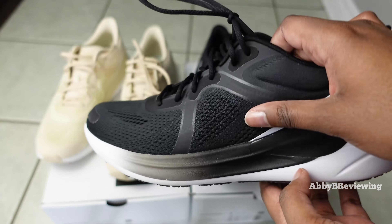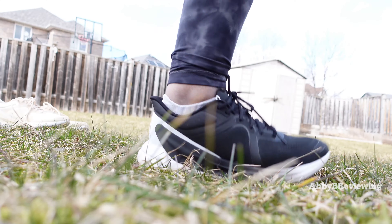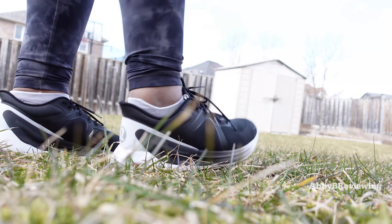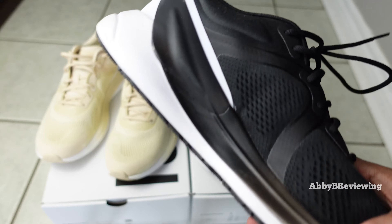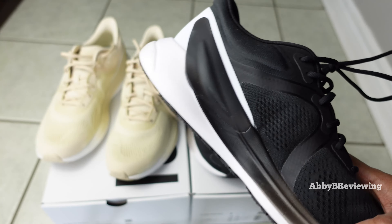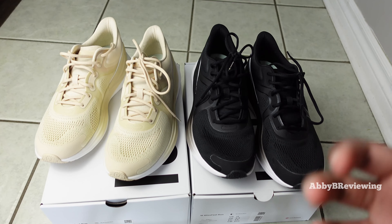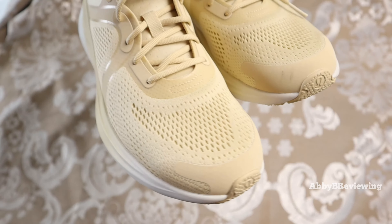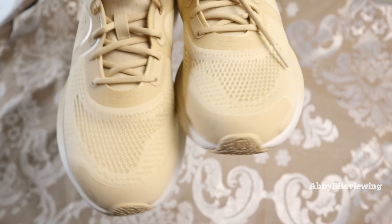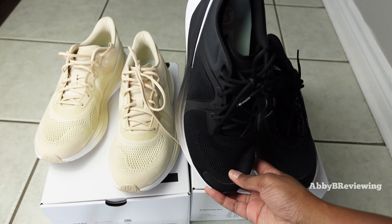However, I noticed over time that if I had them on for more than an hour or two, my feet get very fatigued and sore — even if I was just standing in one spot. If you go on short walks or runs that might not be a problem, but I like to wear my shoes for all purposes and long periods of time, so comfort is really not good for me.